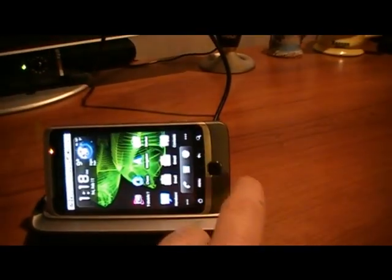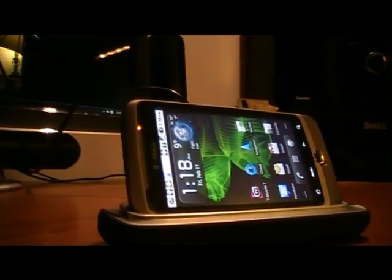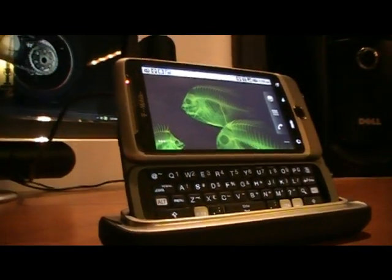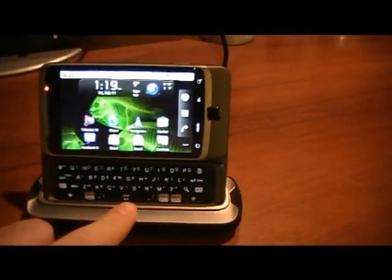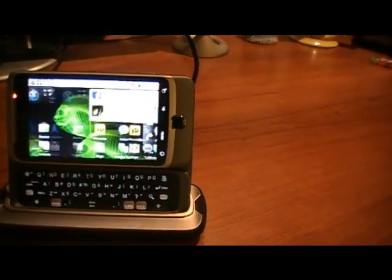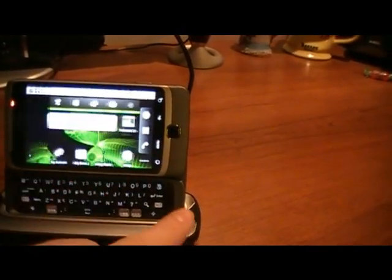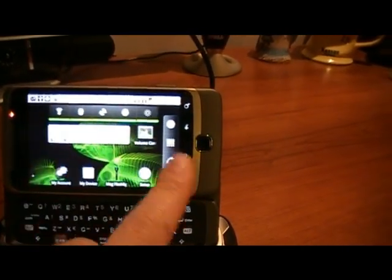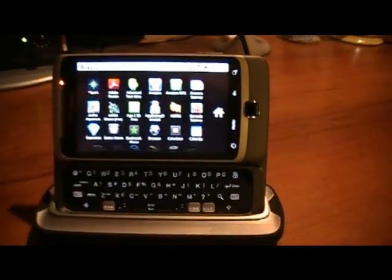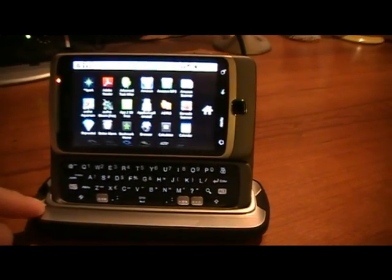I also noticed — let me set this down for a bit — that when you open the phone, you can open it while it's on the dock and access the keyboard and everything, so it's really cool. You can access it while it's on here; it's fully functional while on the dock. You can also sync from your computer to your phone using the dock, and charge it at the same time.